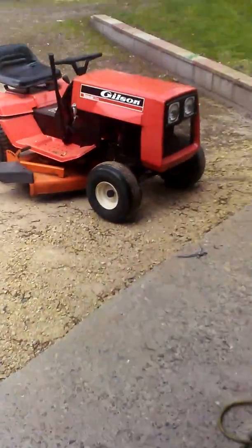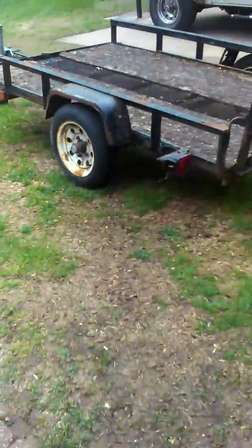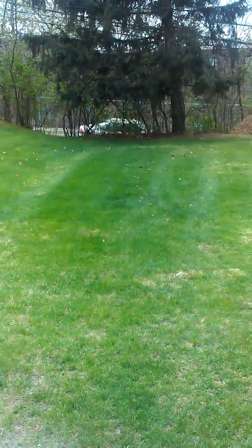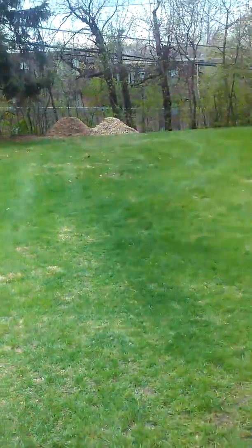Cut some grass today and brought the Gilson out. Decided to cut some grass because it was getting a little too long. Got some new blades for it. You probably can't really see that, but it's cut.